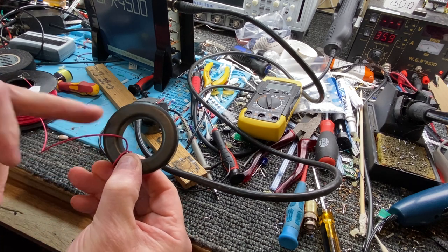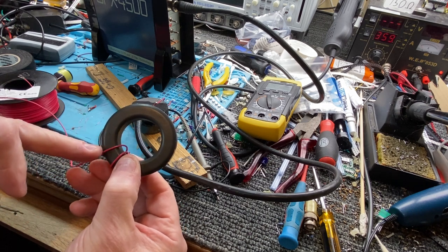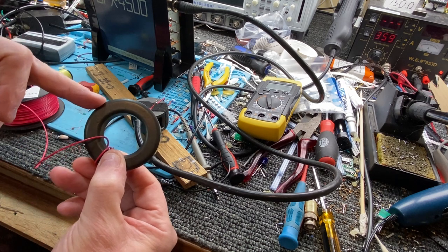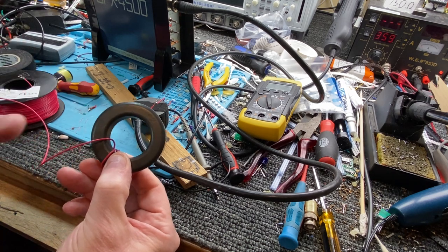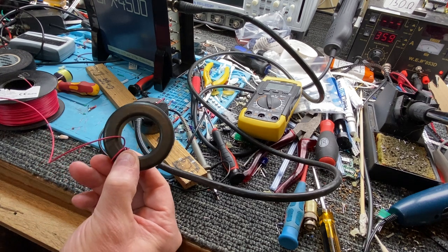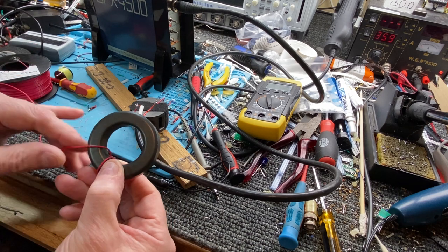It's funny how it works too — you say I've got 150 microhenries and I've put 50 turns on, so I need another 50 to get to 300. It doesn't work like that. You probably only need another three or four turns because it's not linear — the ratio goes up very, very steeply.